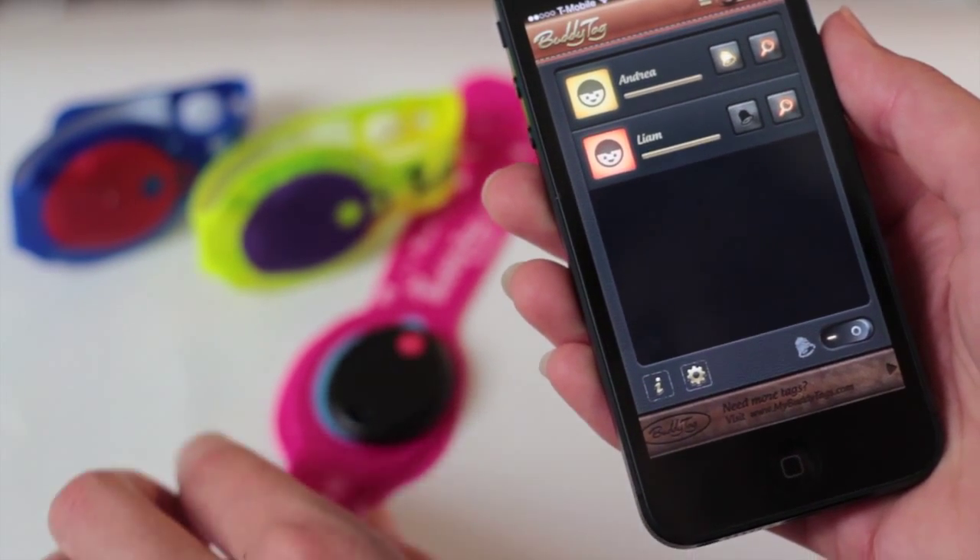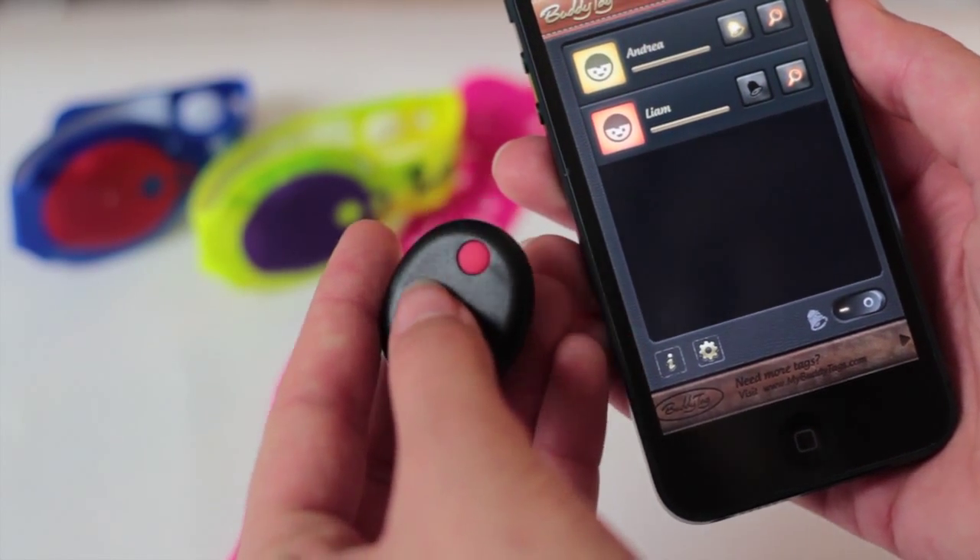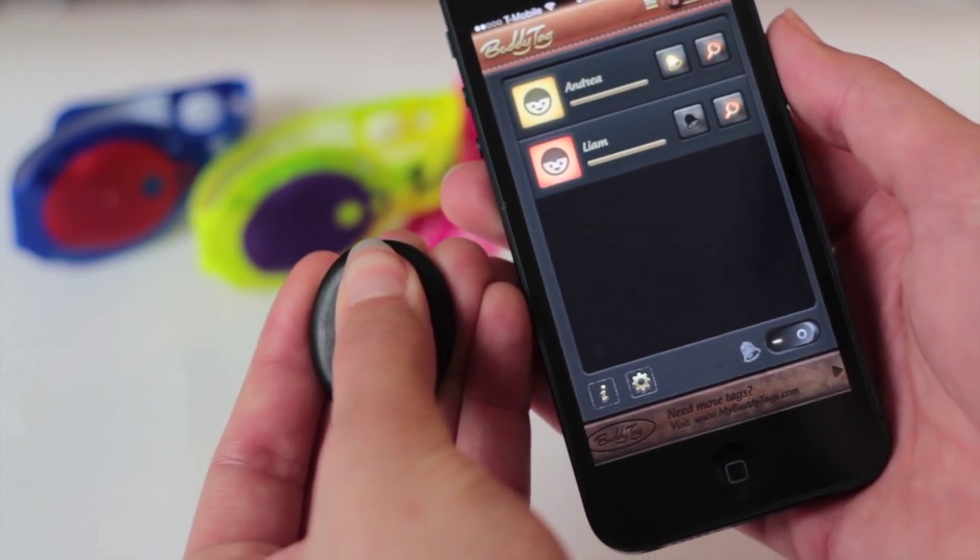So many features in this easy-to-use app. I hope you will find BuddyTag as useful as it is for me and my son.